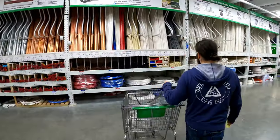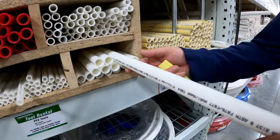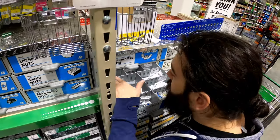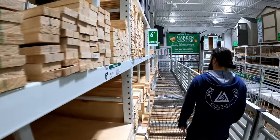I went down to my local hardware store to pick up some supplies that I would need. Most of the parts can be found in the plumbing department, but I did need some washers with some nuts and a couple of boards to attach the mounts to as well.